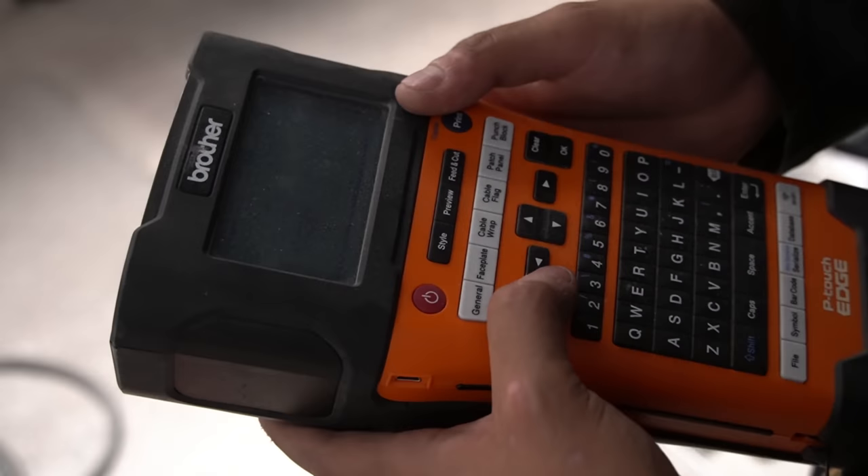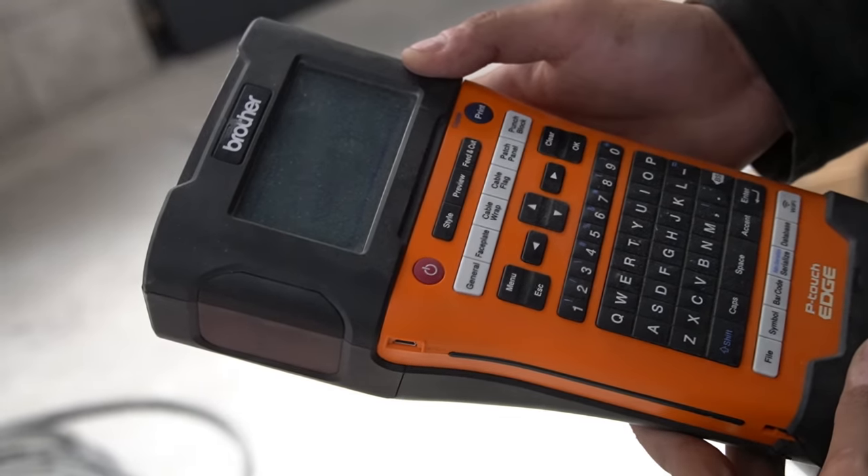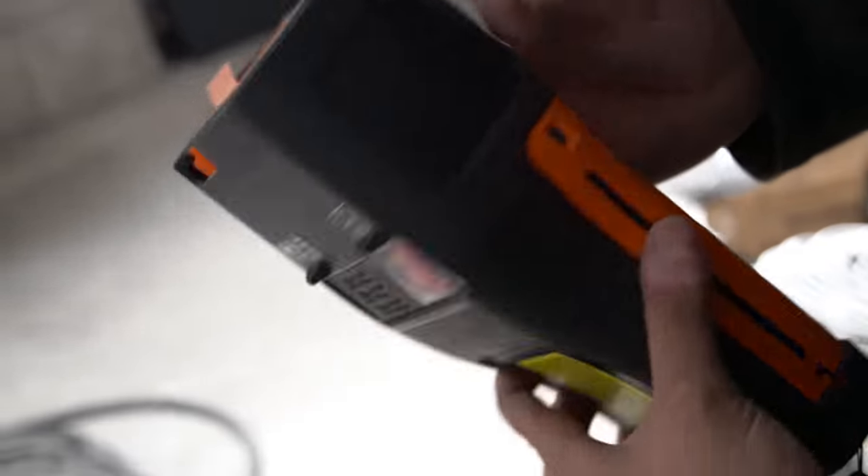Speaking of labels — as we go through, make sure all of these are labeled. The labels on the patch panels always have to match the labels on the wall plates. Go around to the different spots inside the client space and make sure all those match. This is a sanity check so you know which patch panel port corresponds to which number. We print all the labels using a Brother P-touch label printer, which will be linked down below.